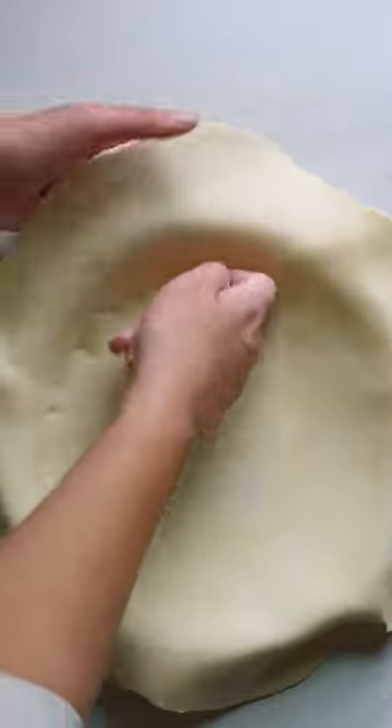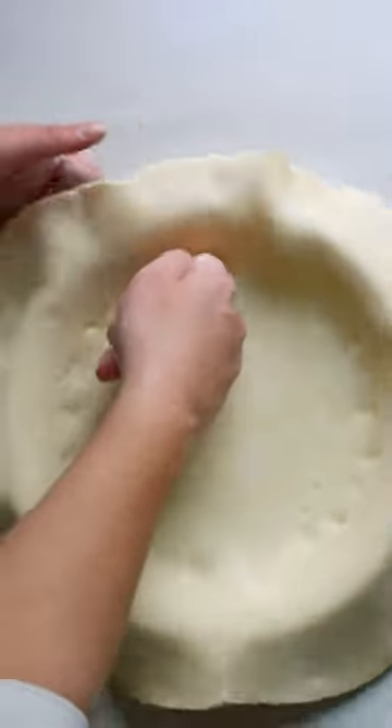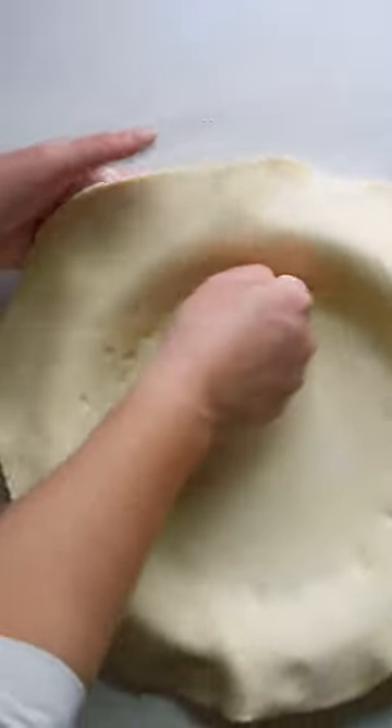To set your pie dough, add it onto the pie plate and then use one hand to gently lift the edges to let it fall in, and use the other hand to press it into the corners and edges.